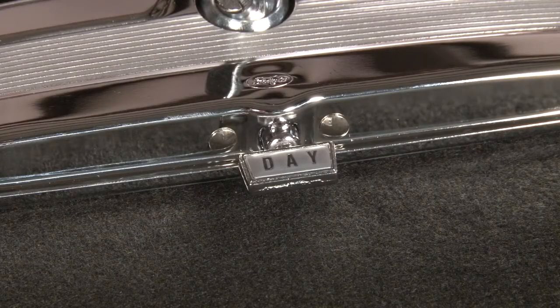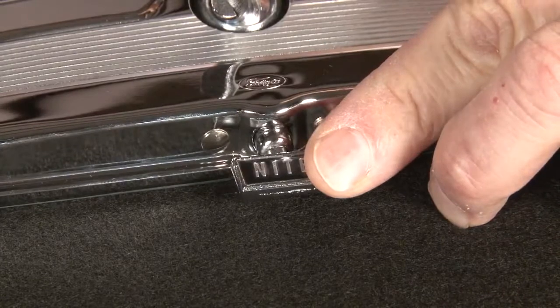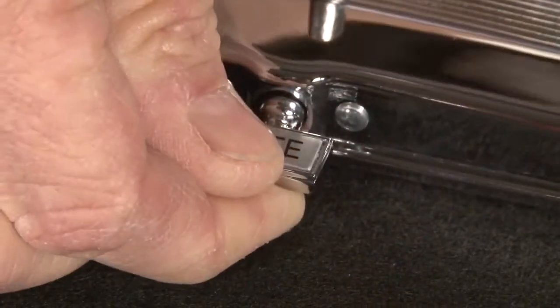Next, this is a real aluminum plate with recessed 'day' on one side and a raised 'night' on the other side, just like the original. Brand X uses a Mylar sticker, adhesive-backed.